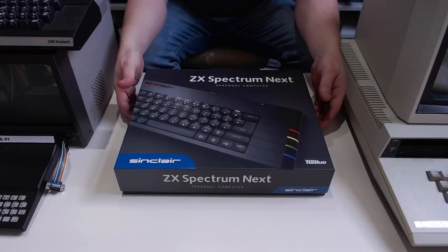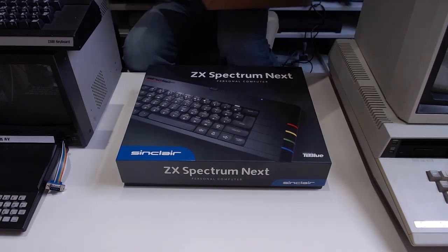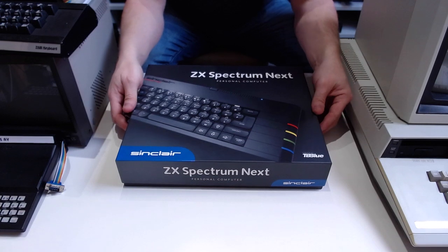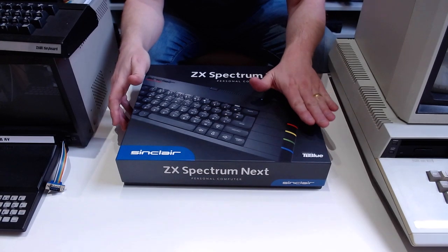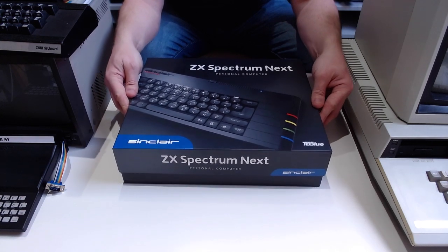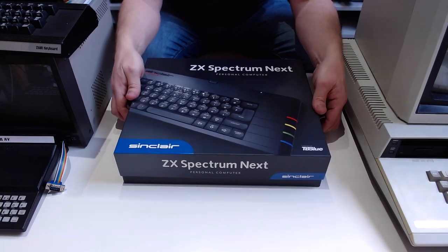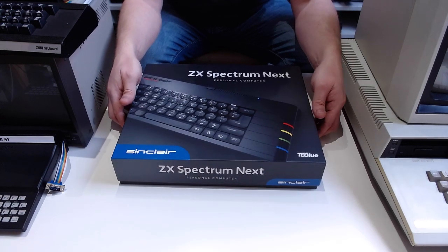This is the ZX Spectrum Next box. It came in a double-walled mailer box, just a tiny bit bigger than the actual ZX Spectrum Next box itself. So it couldn't wobble around much, but I was a bit concerned that the outer box was a bit deeper — lateral movement wasn't a problem, but up-and-down movement would allow the lid to lift and the contents to move around. But there wasn't a lot of extra space, and nothing was rattling around anyway.